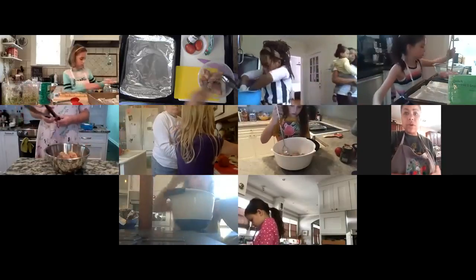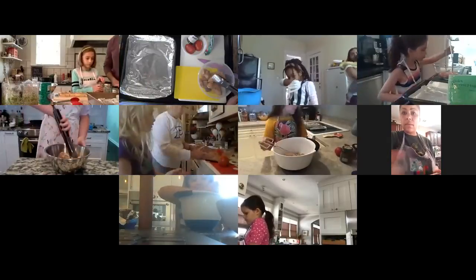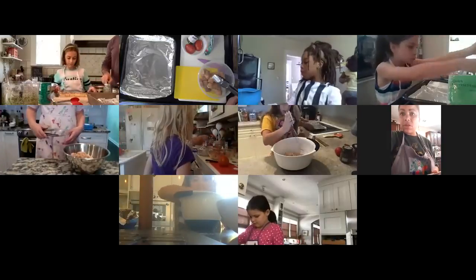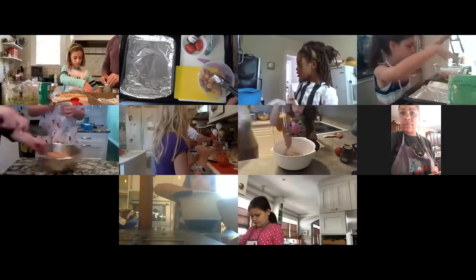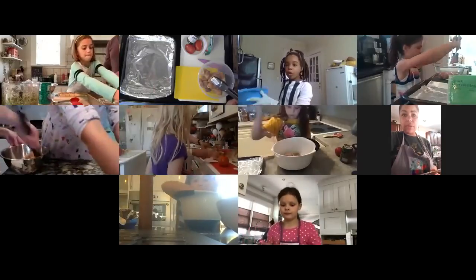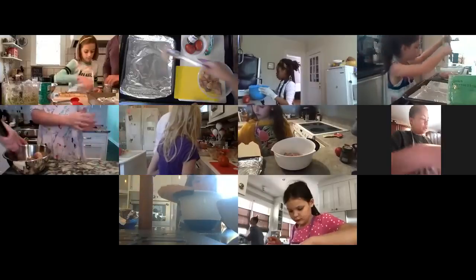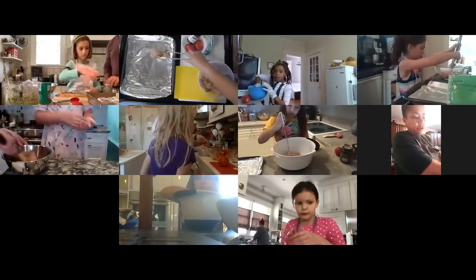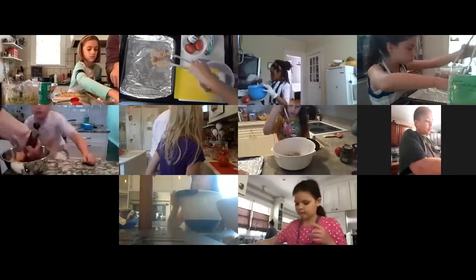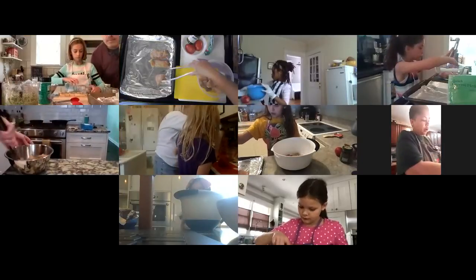We're all going to transfer our protein onto our prepared pan. You want your pieces to be kind of close together but not touching. See how I'm laying my chicken out — it's not touching, but they are close.